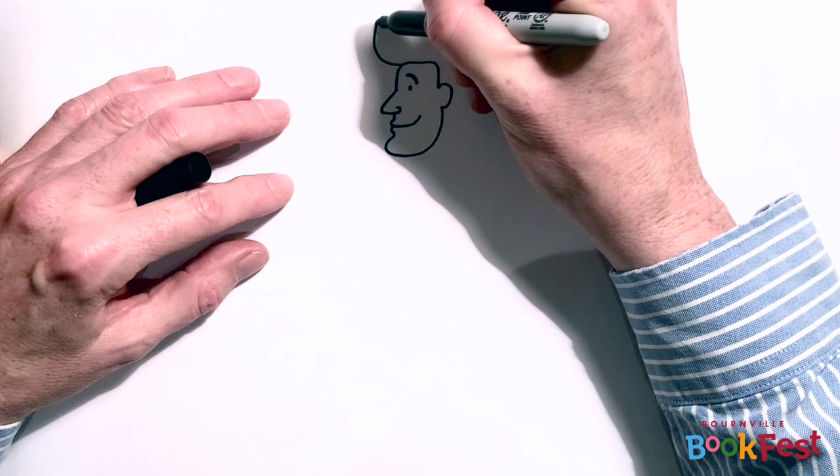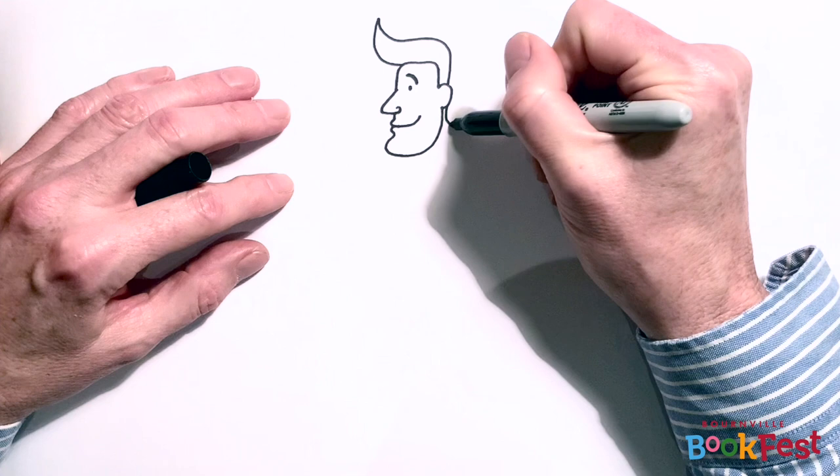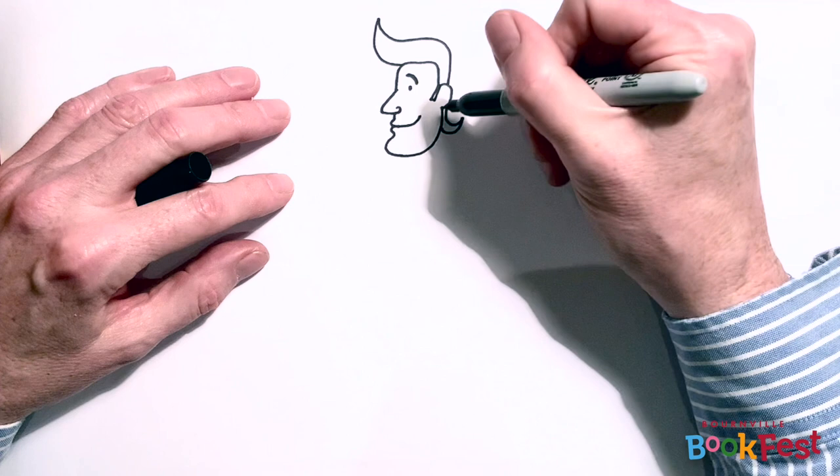So we'll go for a nice happy eyebrow and then we'll draw his hair, which actually is my favourite bit of Mr Pope. He has a fantastic sort of 1950s quiff. So I'm going to colour that in.